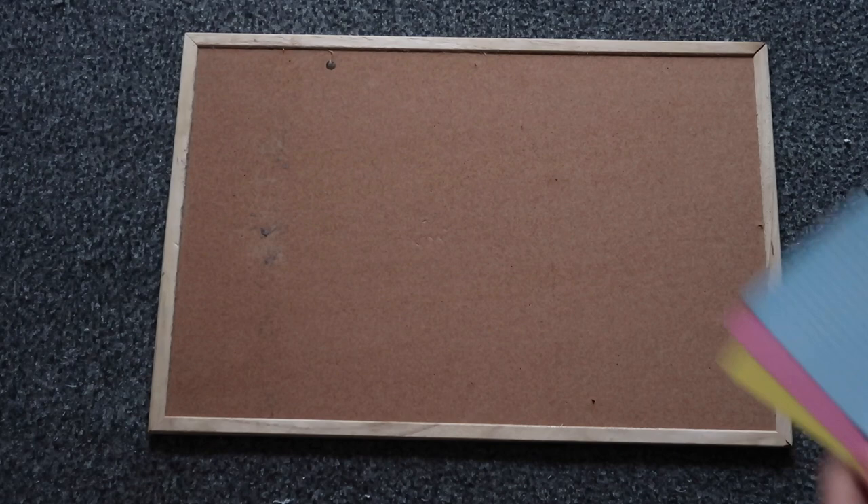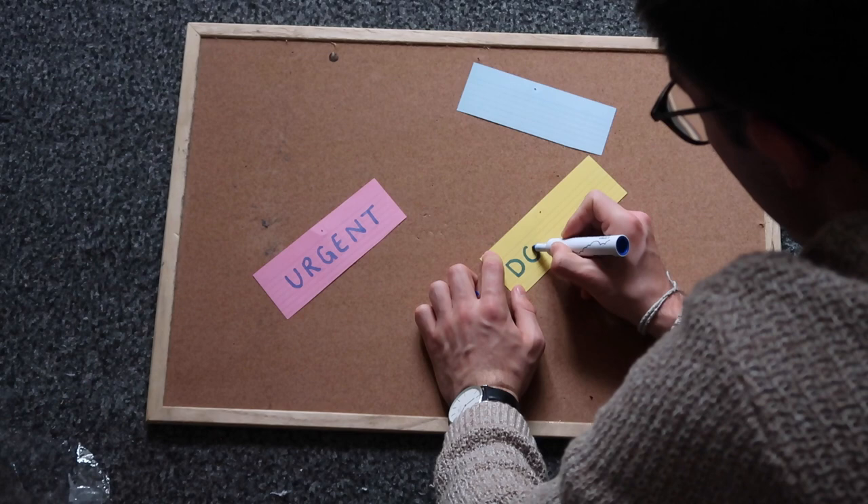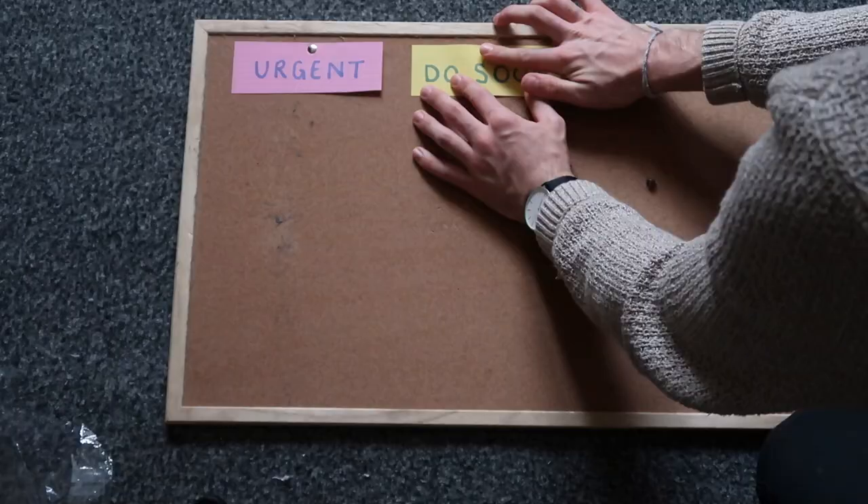First you will need to grab some of your index cards — I get mine from WH Smiths. Take three different index cards, preferably different colors, and cut them in half. Take one of each color and give each one an individual heading: one should say urgent, one should say due soon, and one should say when you have the time. Now place these at the top of the board and one by one pin them in.